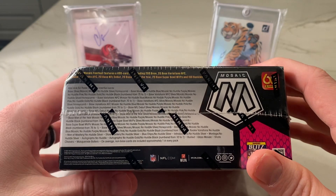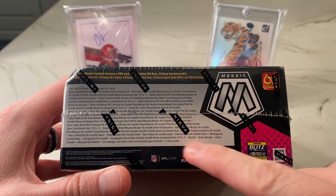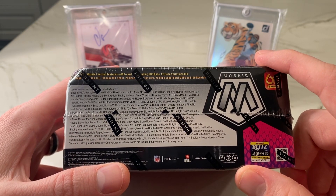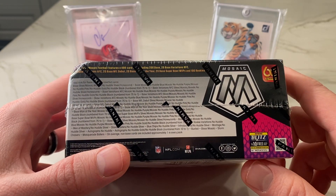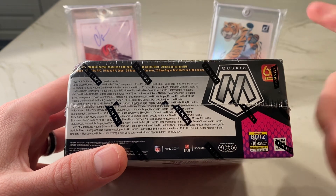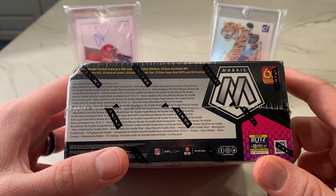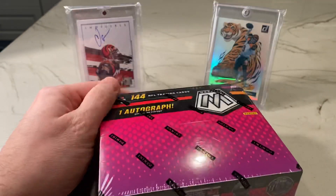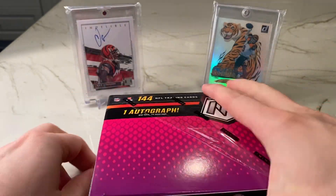Peacock is exclusive to Choice, but honeycombs are in here. You can still have the case hit inserts: busted, glass mosaics, storm chasers, and masquerade ballers. And then you've got the exclusive No Huddle Prisms — just the circle design, fast break, and basketball. You can find those in the silver variety and then numbered varieties of blue, purple, pink, gold, and black, numbered from 75 to 1. We have 18 packs in here, so let's move quickly.